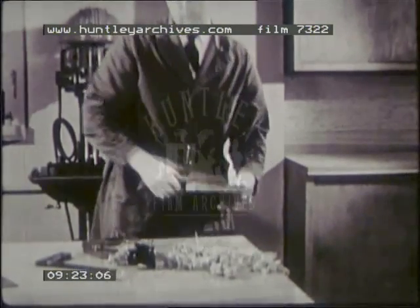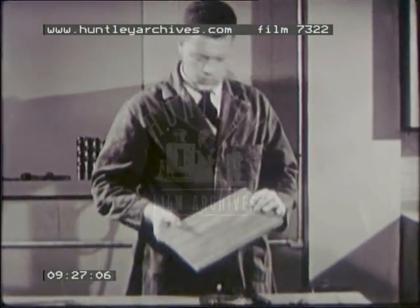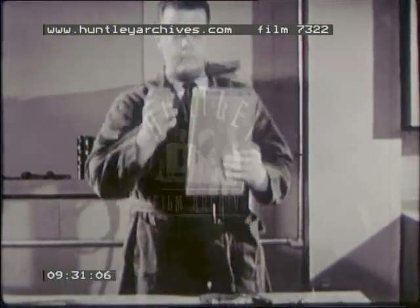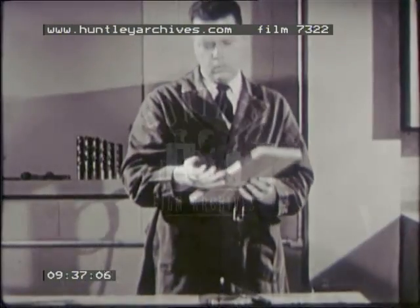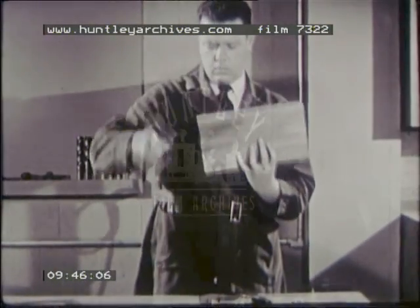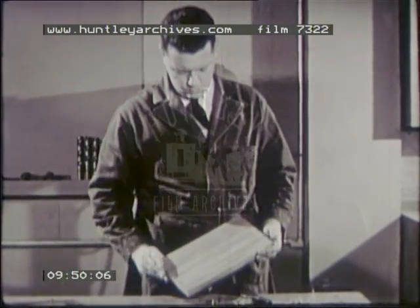The stock is now squared. The ends are perpendicular to the edges and faces. The edges are perpendicular to the faces and are straight. The faces are smooth. The measurements are all correct.